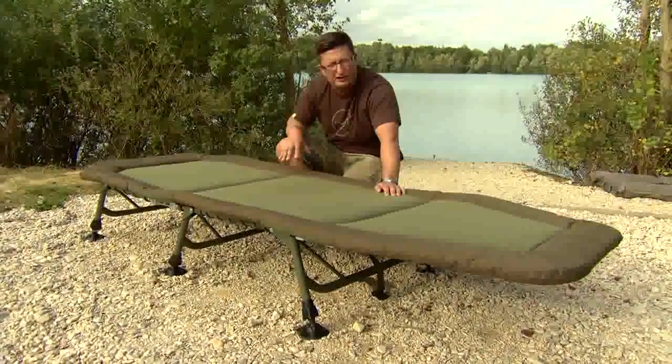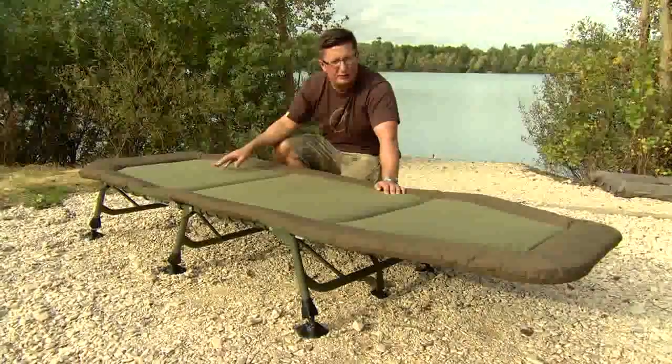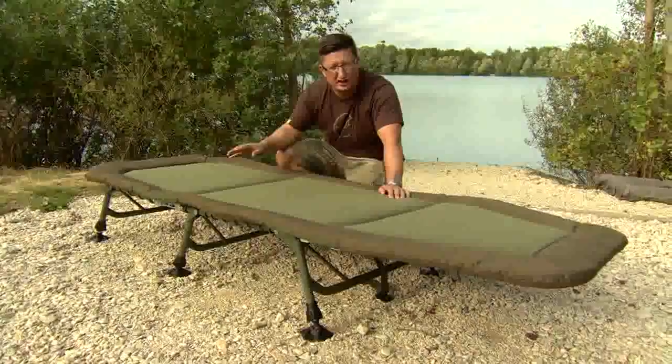The other major advantage about this bed is it's much lighter. Just not having the ratchet on there reduces the weight considerably, there's as much aluminium on it as possible and it can be probably 30 percent lighter than a lot of the other bed chairs in its class.